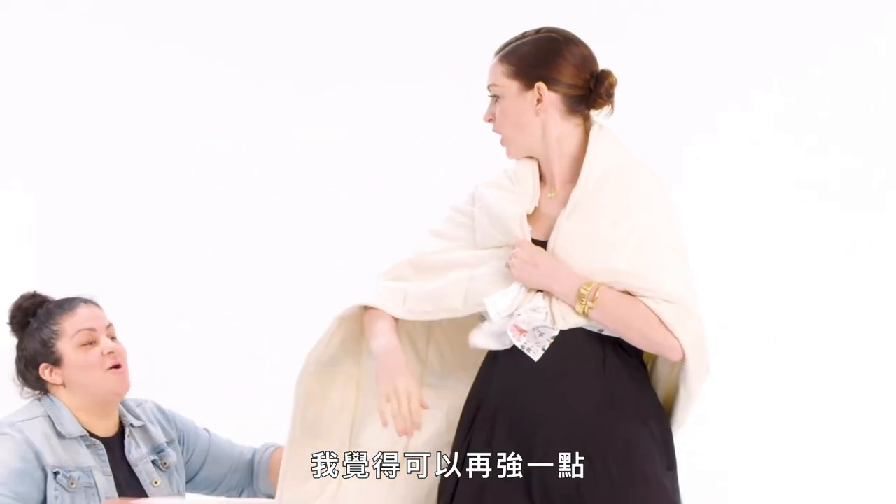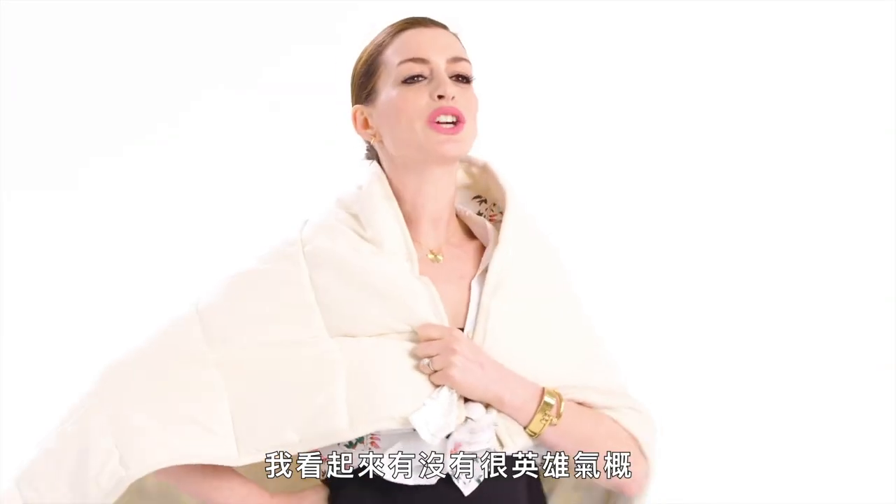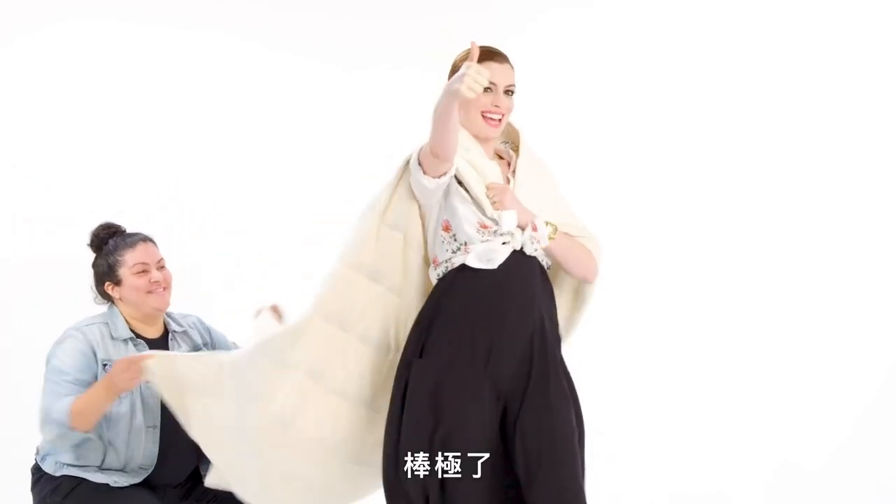I think it's windier. I think we need to do more. Do I look heroic? Fantastic.